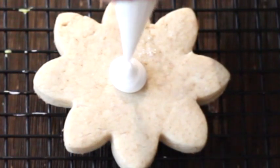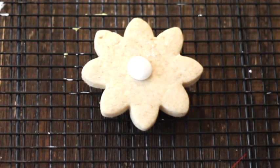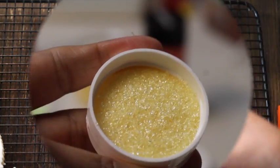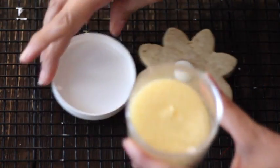First we're gonna do the center. We're gonna do a very puffy center. We're gonna let it dry for a little bit and then we're gonna cover it with yellow shimmering sugar.